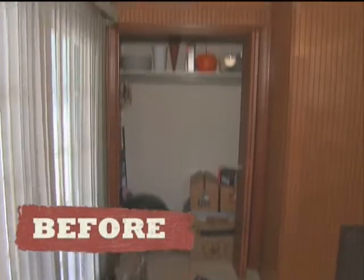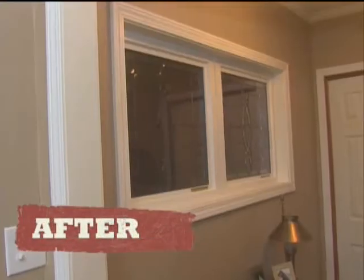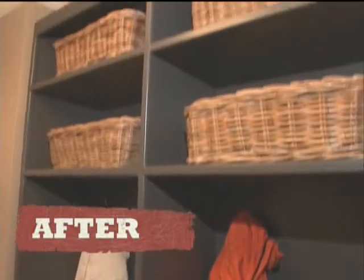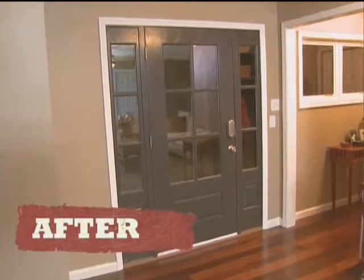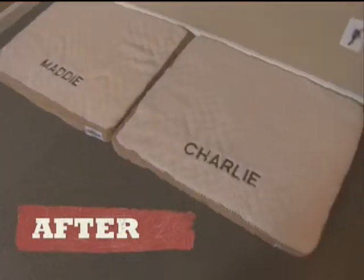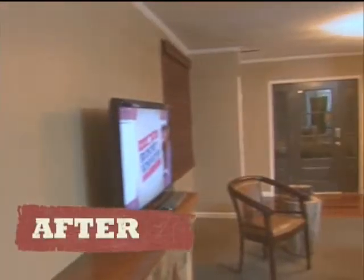The confusing entrance is now clearly defined with a new entry door. We framed out a mud room for them, put in a new window, and there's a bench for them to store their coats. I think they're very happy with it. From the paint to the floor to the fixtures, this room has really come together to make an impressive space.